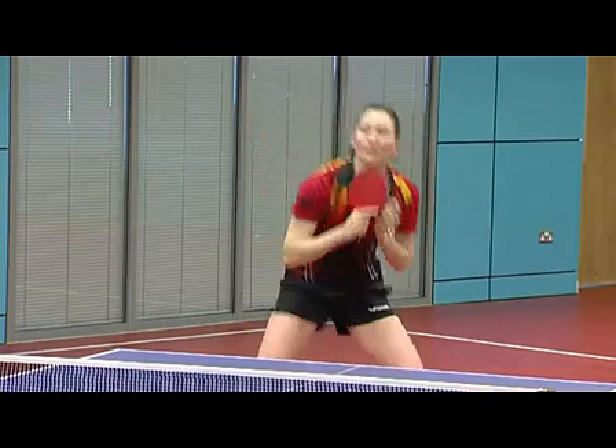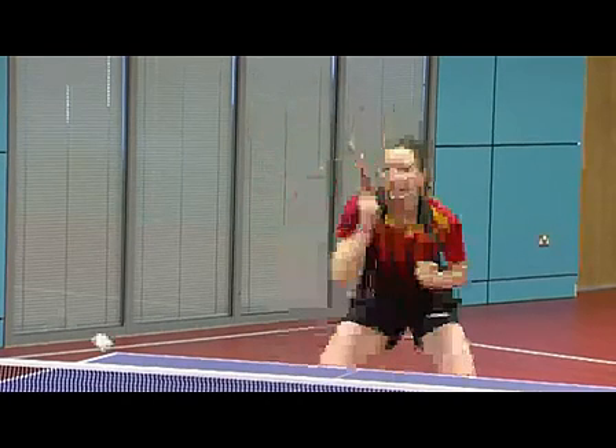By varying the use of the wrist and contact points, the amount of backspin imparted can be varied.